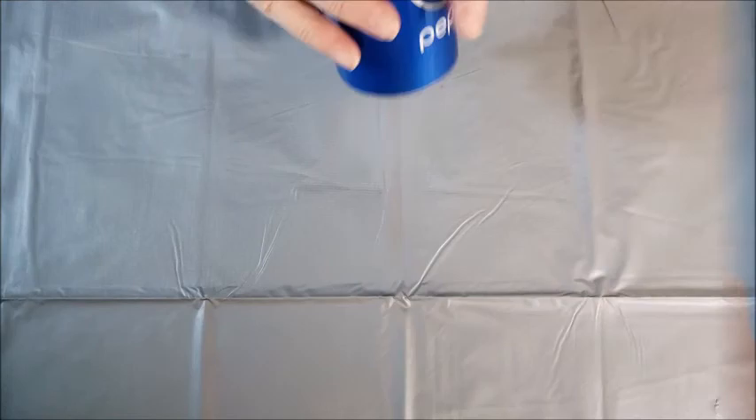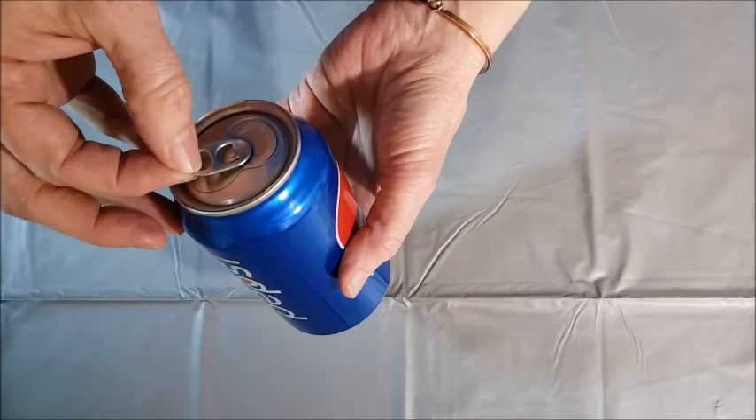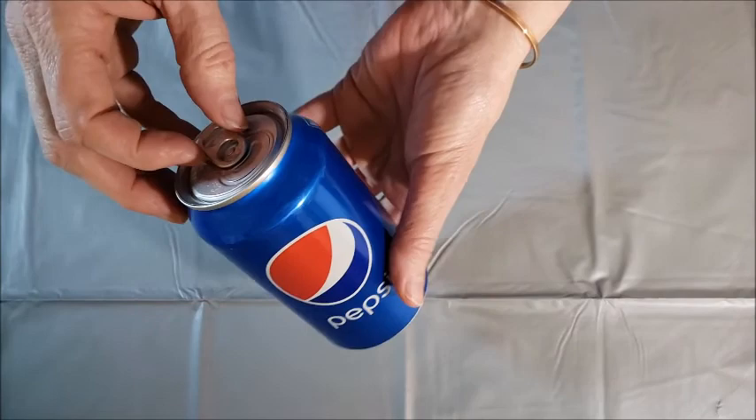So let's get started with today's projects using the Draft Top — or should we call it the Craft Top — tool. This first project is very simple. It can be used for hiding your valuables or as a funny gag gift wrapping.